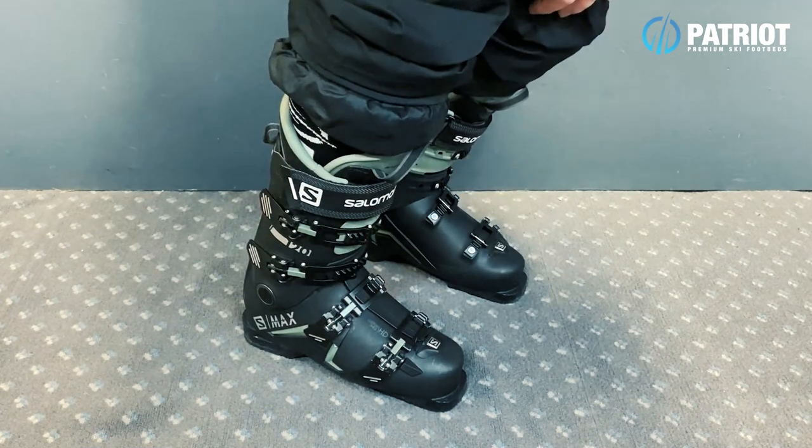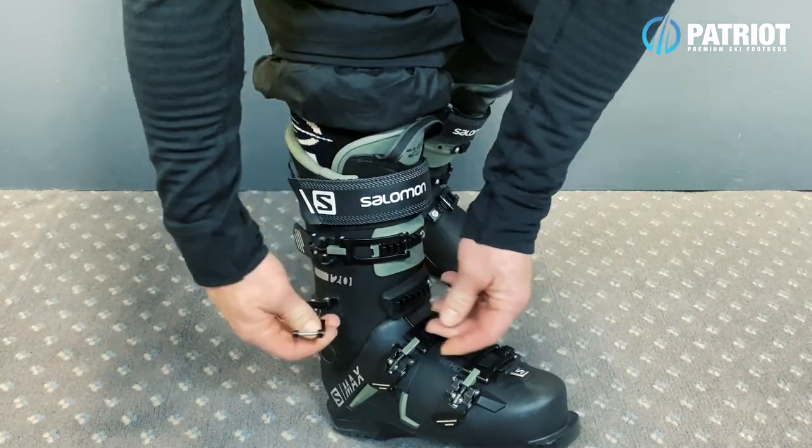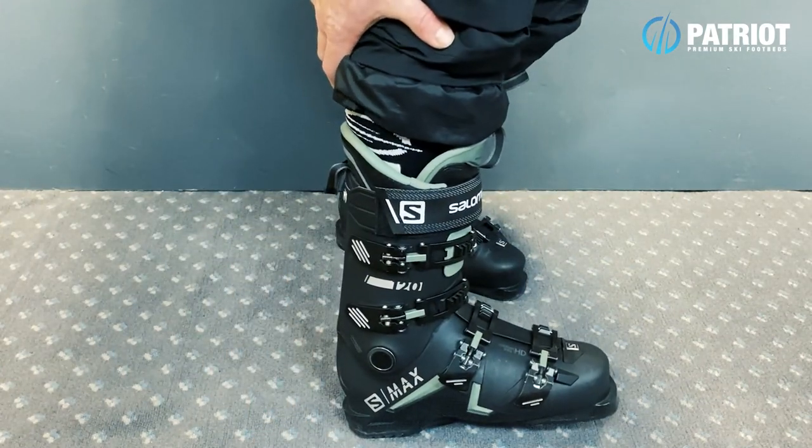Too tight here and you'll send your feet to sleep. So keep all of that focus and really fine-tune as your liners soften up with the micro adjustment and locking in those top two buckles of your ski boot.